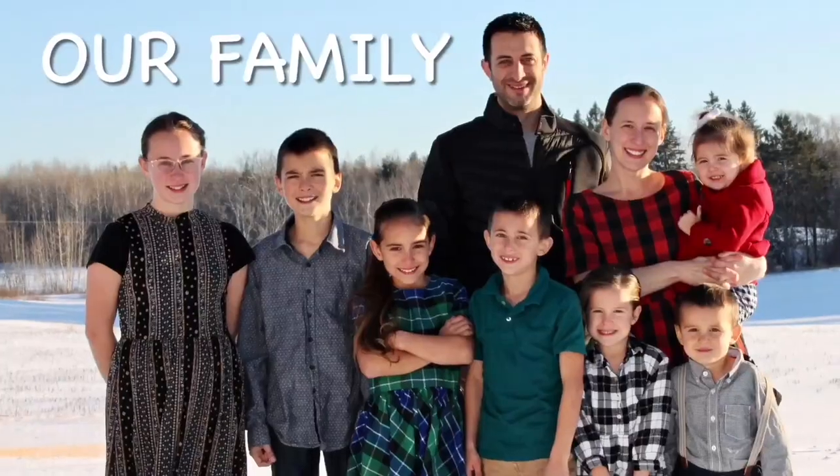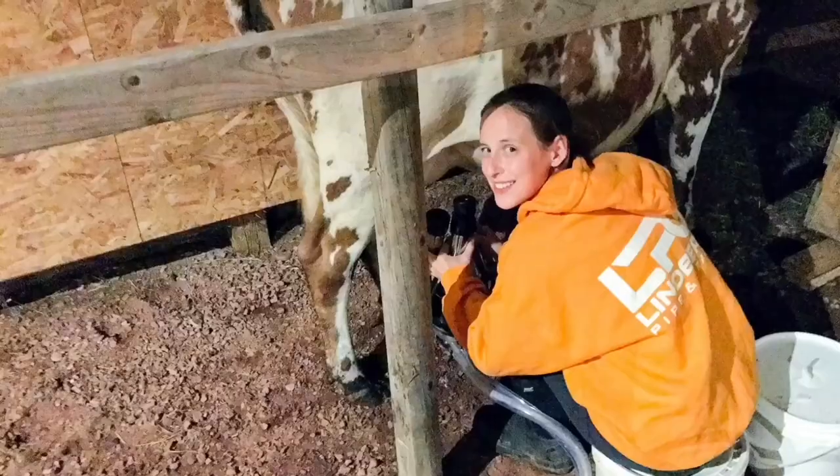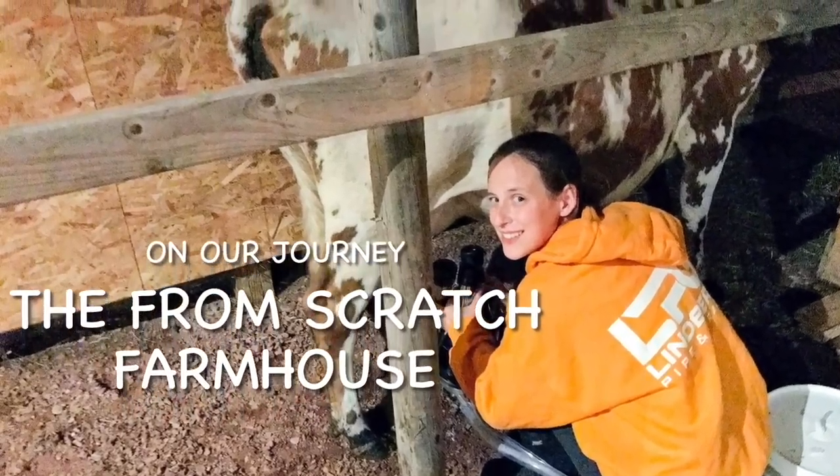Today I'm going to be showing you how to make thick, creamy, delicious homemade yogurt using an Instant Pot. It is quick, easy, and you will be amazed at the results. Welcome to the From Scratch Farmhouse.